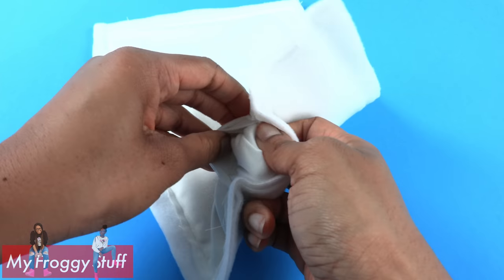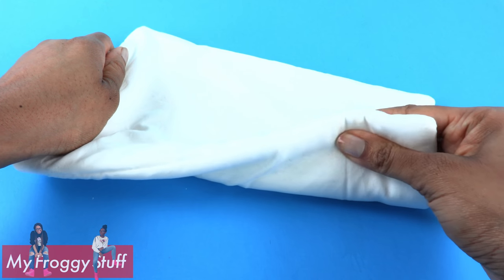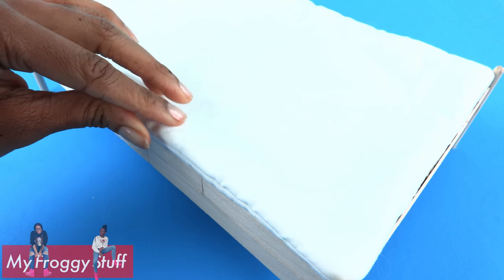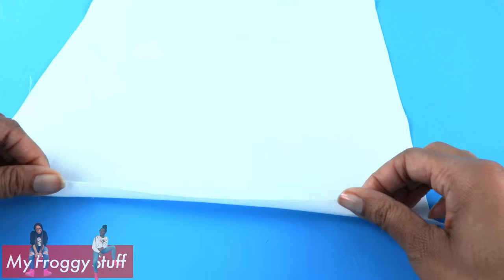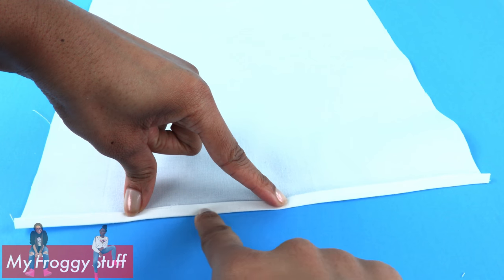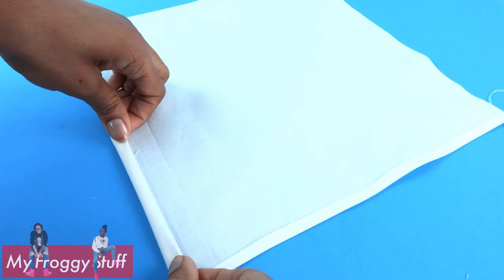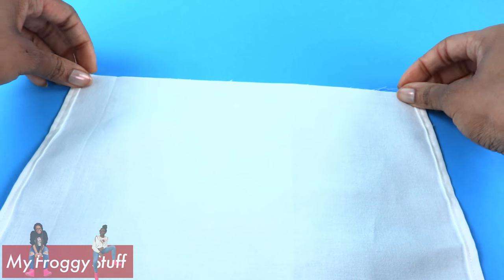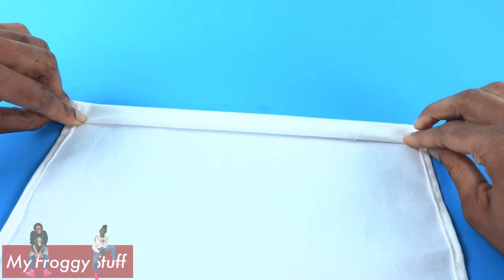Make sure to turn it between the two layers of cotton fabric so the fleece is now on the inside. Use a needle and thread to sew the opening closed to make a plush mattress. Cut a 12 and a half by 12 and a half inch square. Fold over the bottom twice and iron it flat. Sew a straight line going all the way across. Fold over both sides twice and sew a straight line.